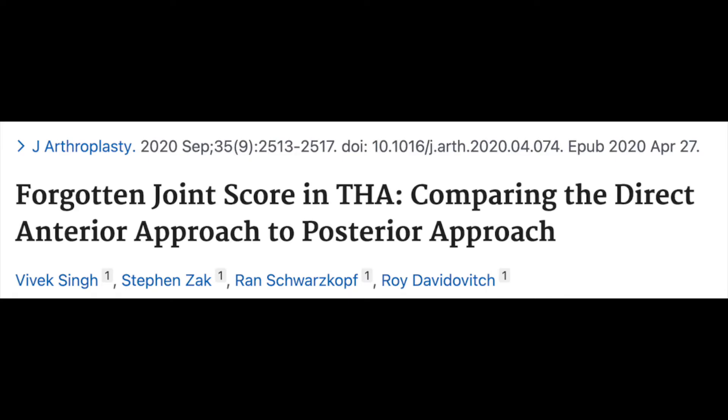Another study looked at a scoring system called the forgotten joint score. This asks patients whether they notice their hip at rest, in the car, or when walking. Hip replacements always score better than knee replacements on this measure. When researchers compared patients who had a direct anterior approach versus a posterior approach, they were unable to show any difference in the forgotten joint score between the two groups.